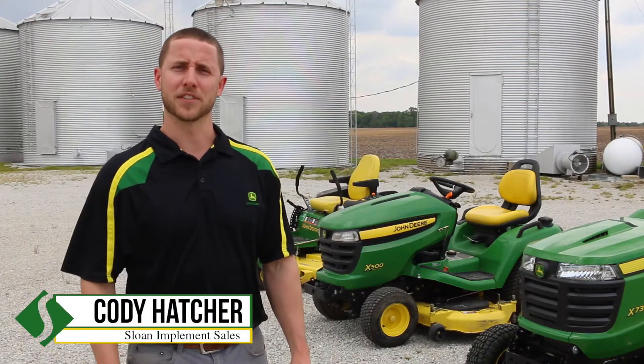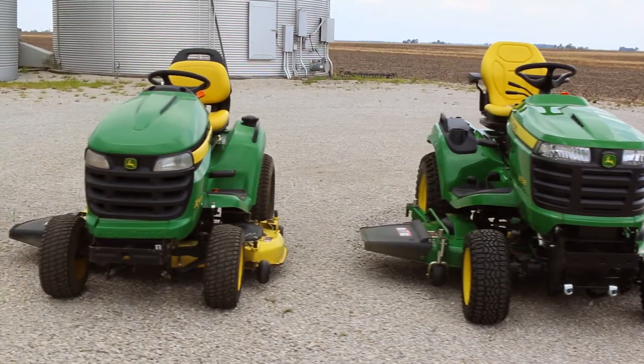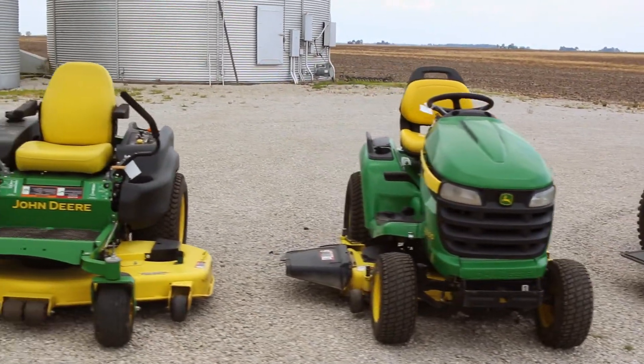Hey guys, Cody Hatcher, Sloan Implement Company here in Assumption, Illinois. We just want to do a comparison on how each of these three units are going to hold a grade.